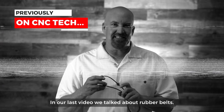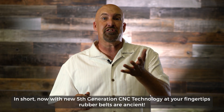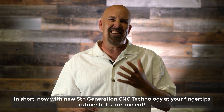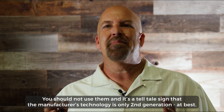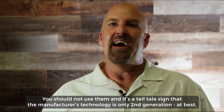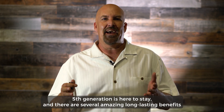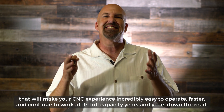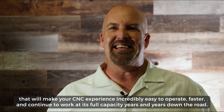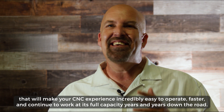In our last video, we talked about rubber belts. In short, with new fifth-generation CNC technology at your fingertips, rubber belts are ancient — they're inaccurate and warp easily. You should not use them, and it's a telltale sign that the manufacturer's technology is only second-generation at best. Fifth generation is here to stay, and there are several amazing long-lasting benefits that will make your CNC experience incredibly easy to operate, faster, and able to continue working at full capacity years and years down the road.